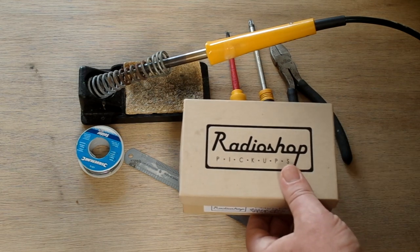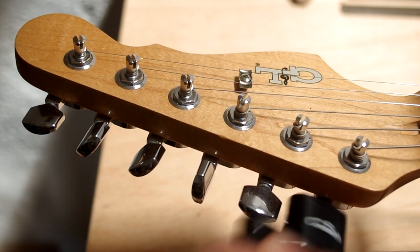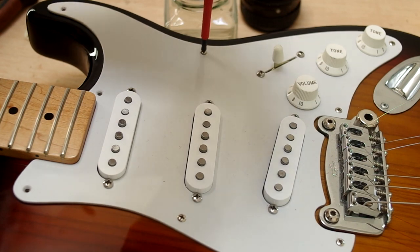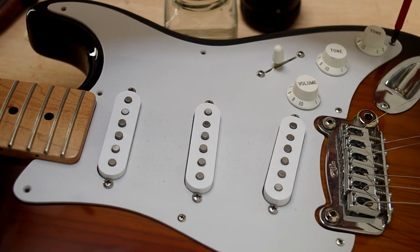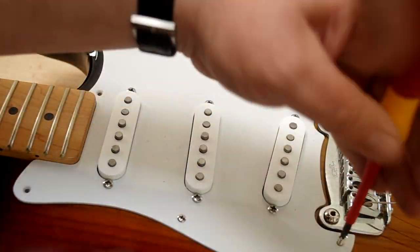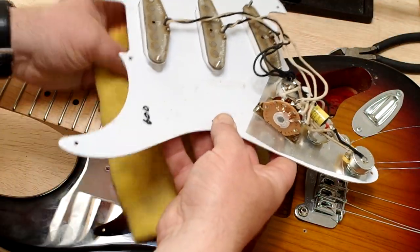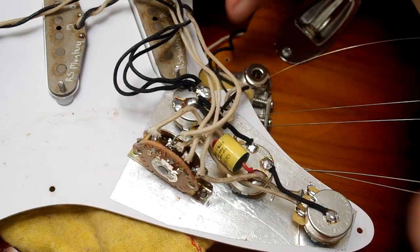The first step is to take the strings off. I'm going to retain these because they're fairly fresh, so I'll remove all the strings and set them aside quite far away from the guitar body so they don't scratch and get in the way. The next thing is to remove the screws — I use an old jam jar to keep those from going astray. Put them somewhere safe because they're infamous for going missing. Now we'll take out the pickguard and I'm going to put a cloth underneath it just to protect the body while I'm working.